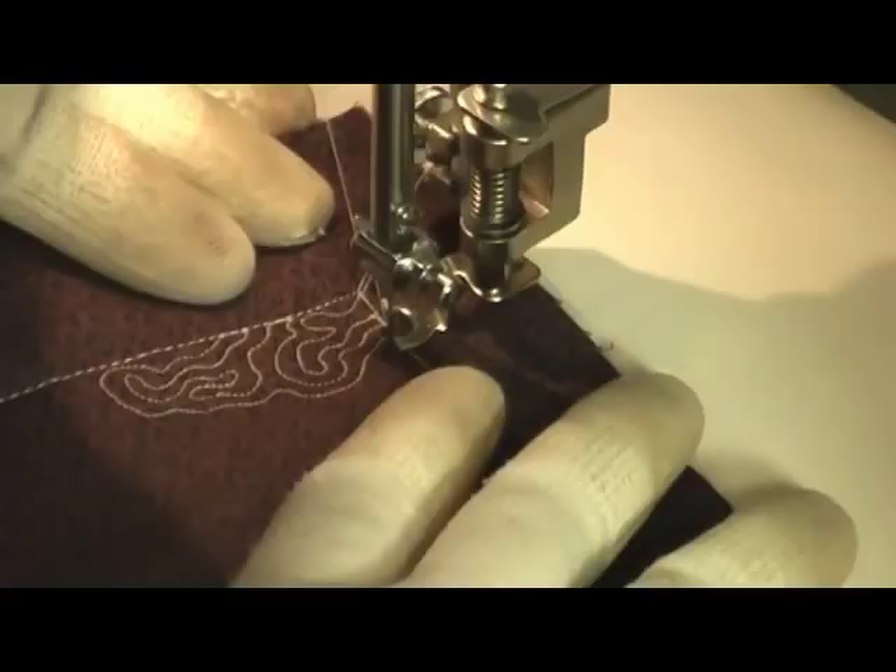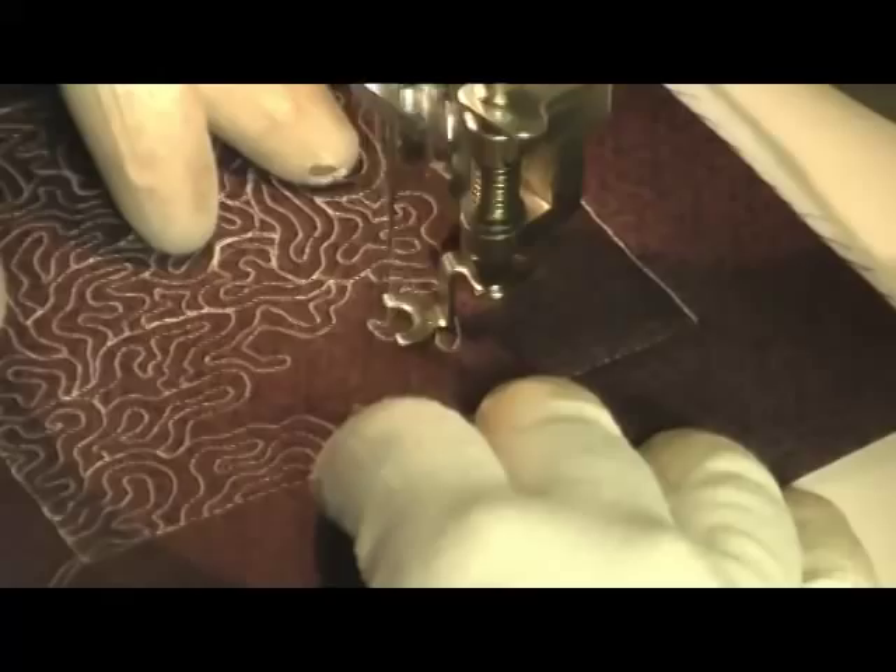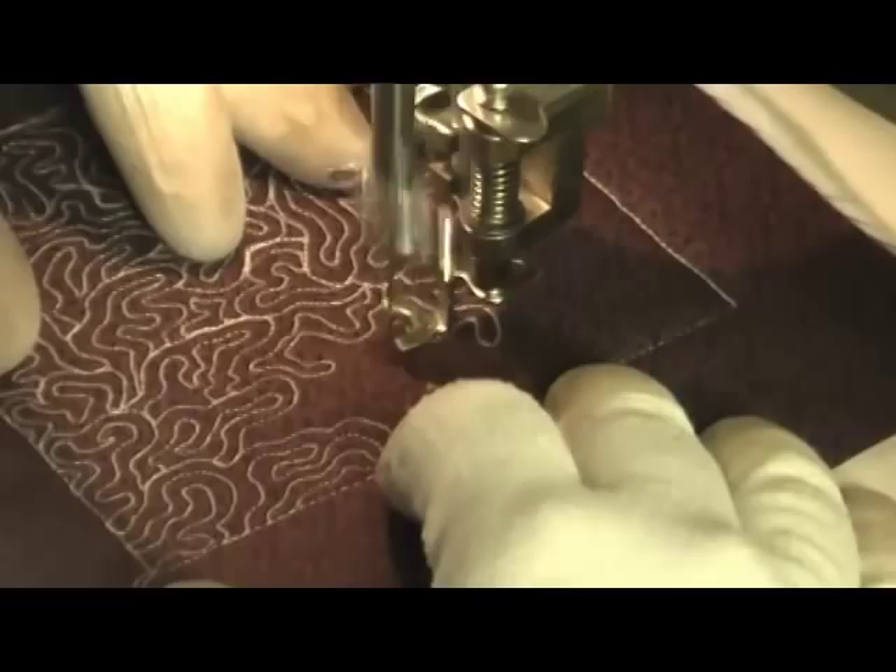Now let's see what it looks like when you've done quite a bit of the fill. As you can see, you can work yourself into a corner pretty easily with this filler, so just be careful what direction you're moving in and try to fill the area as you go rather than work yourself into a corner.